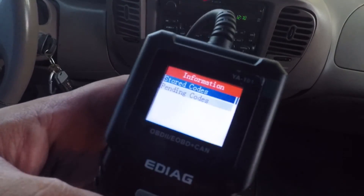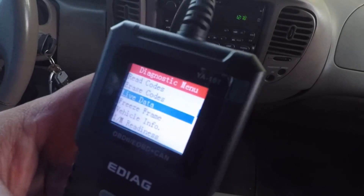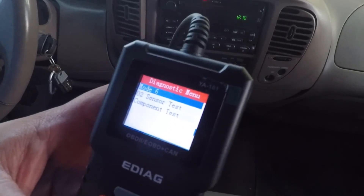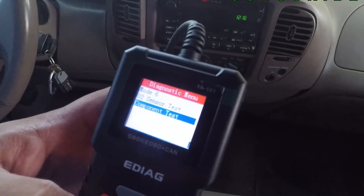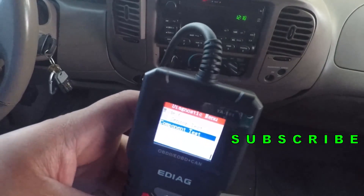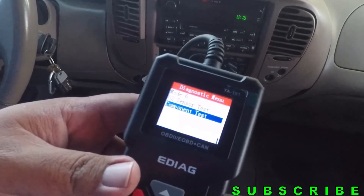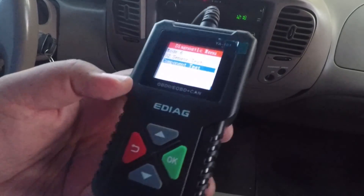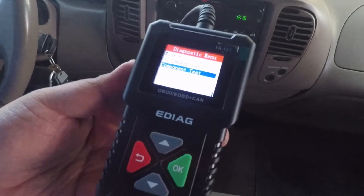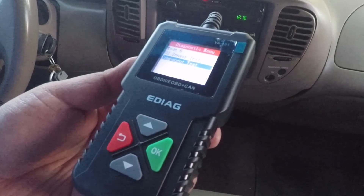So I got to say this scanner does work. It gives you all the codes. We'll have to check out what those codes mean. Works pretty good — I'm pretty impressed with this thing. Thank you guys for watching. Don't forget to smash the like button, hit subscribe, hit the bell for more tool reviews and deals. We'll see you guys on the next one. Thank you for watching.